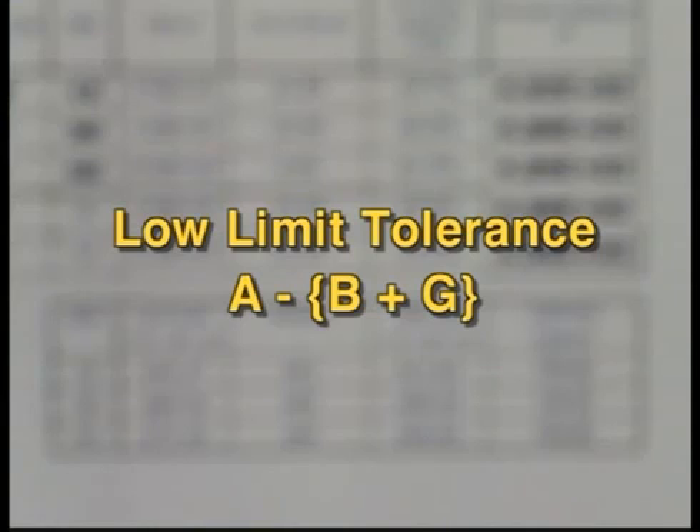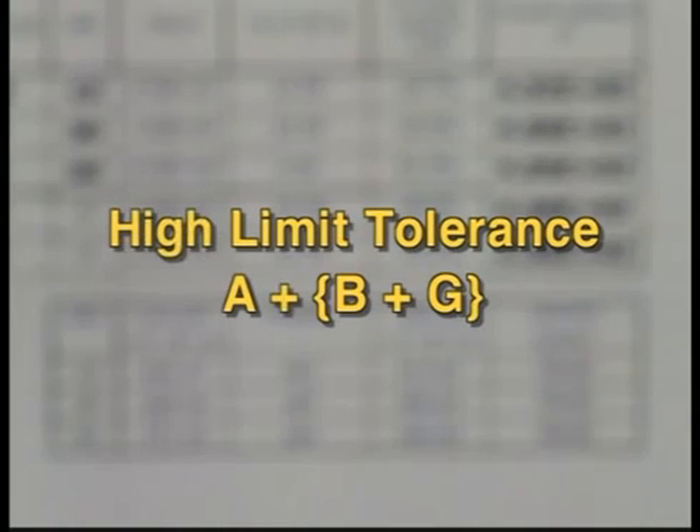The low limit tolerance is column A, the actual fluid value, minus column B plus G, which is the 1% value of the fluid, plus the 1% value of the full-scale range.